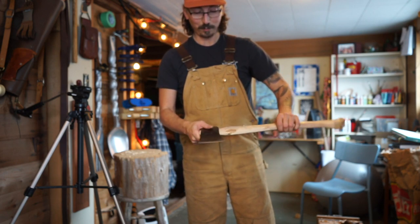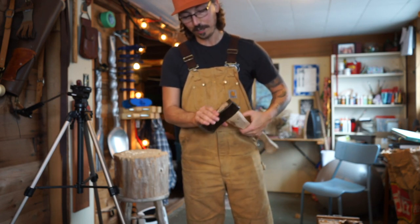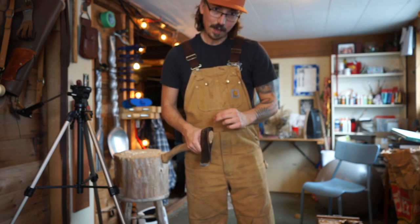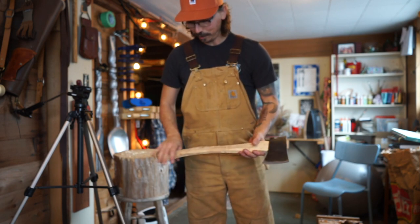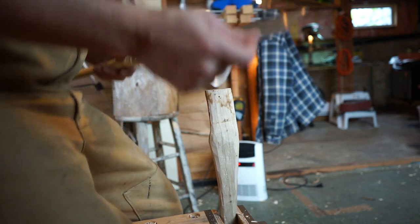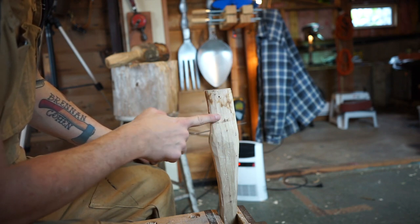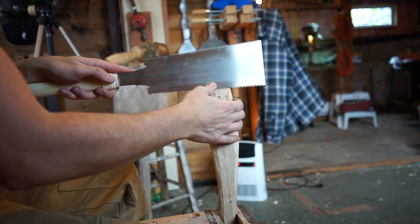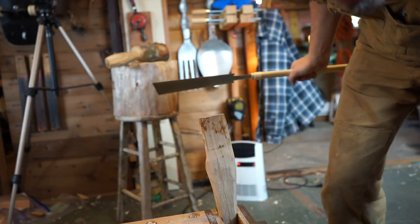It's not usually that much of a problem, but for this one I can't seem to get the head off — which means it's a nice tight fit, which is good. So we're going to cut a slot in there and then cut a wedge and wedge it up, and then we'll have a nice axe. I'm going to use my fancy new Japanese pull saw. We're going to try and cut it to about here — right about two thirds of the way through is where we want to be.